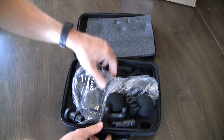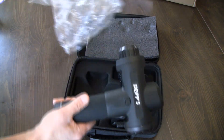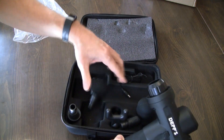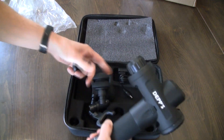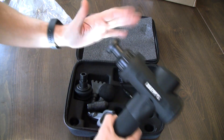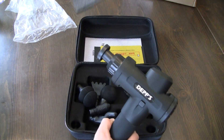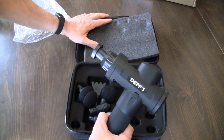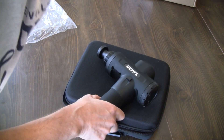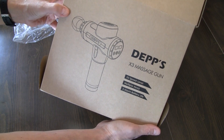Open it up and we've got a massage gun. I don't know how any of this works yet, but somehow it comes with five or six attachments that you put in the gun. It pulses and will give you a massage for sore muscles and whatnot. I'll have this review coming within a day or two — I'm going to charge this guy up. It is the Deps X3 Massage Gun.